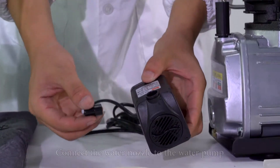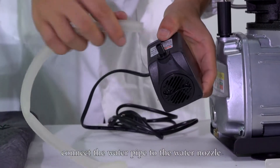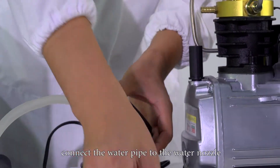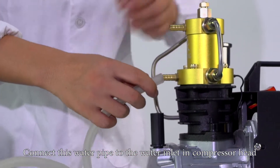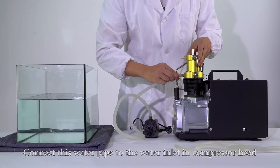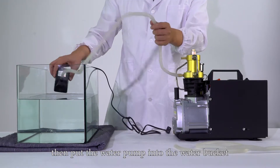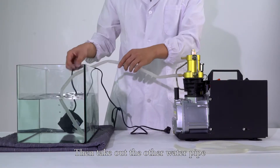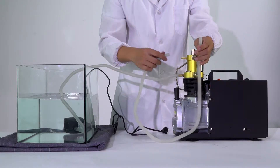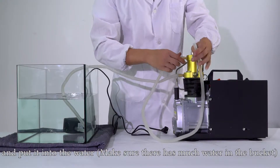Install the water pump. Connect the water nozzle to the water pump. Connect the water pipe to the water nozzle. Connect this water pipe to the water inlet in the compressor head. Then put the water pump into the water bucket. Take out the other water pipe to connect to the water outlet in the compressor head, and put it into the water.